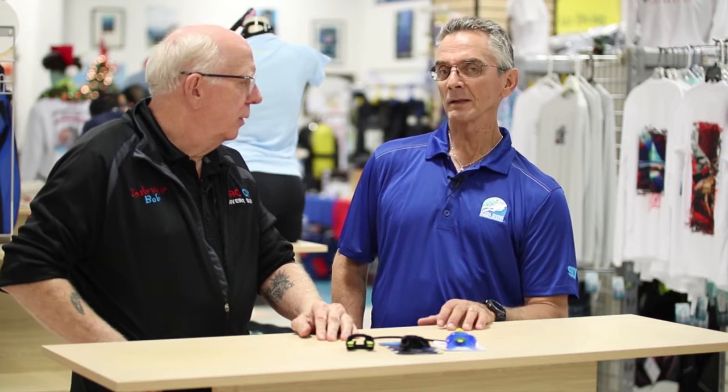Mike and I are standing here with the fourth item that's really important for your training. A lot of times some shops never change these, but mouthpieces — why do we want to have people use their own personal mouthpieces? Well, probably because I wouldn't want to use your toothbrush. We don't swap toothbrushes, so we don't swap mouthpieces. Once you're done with the mouthpiece, it's yours and you can take it off your regulator.